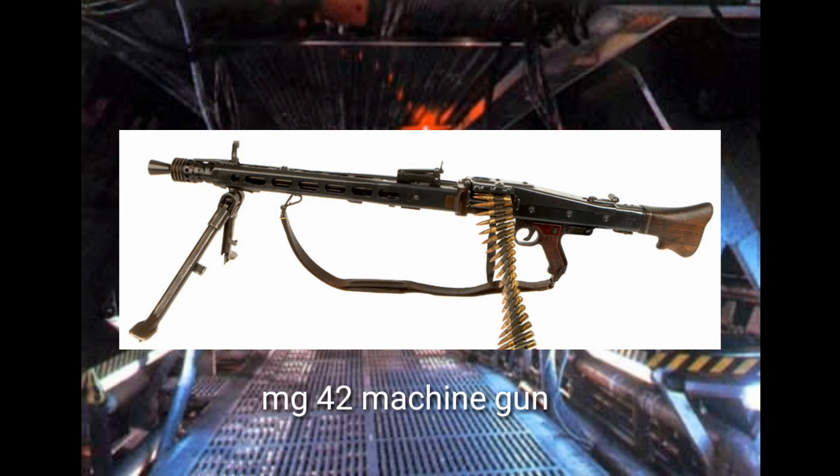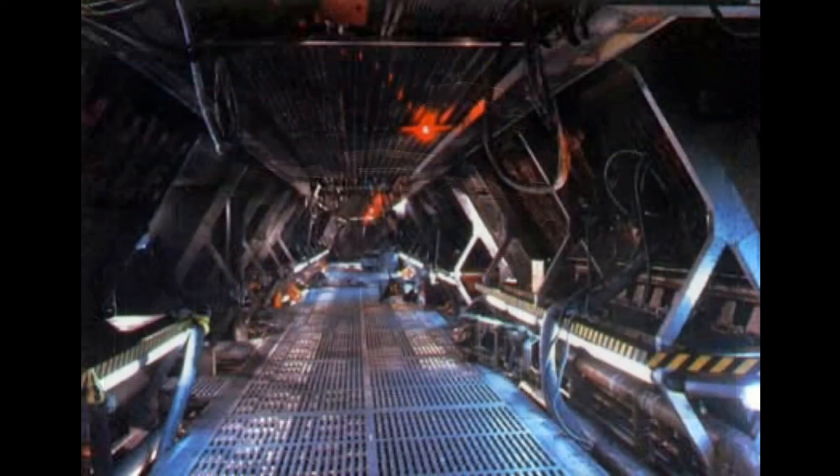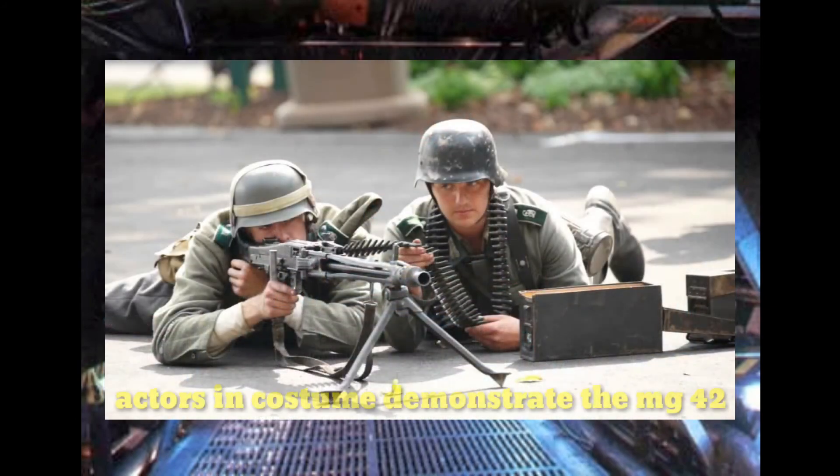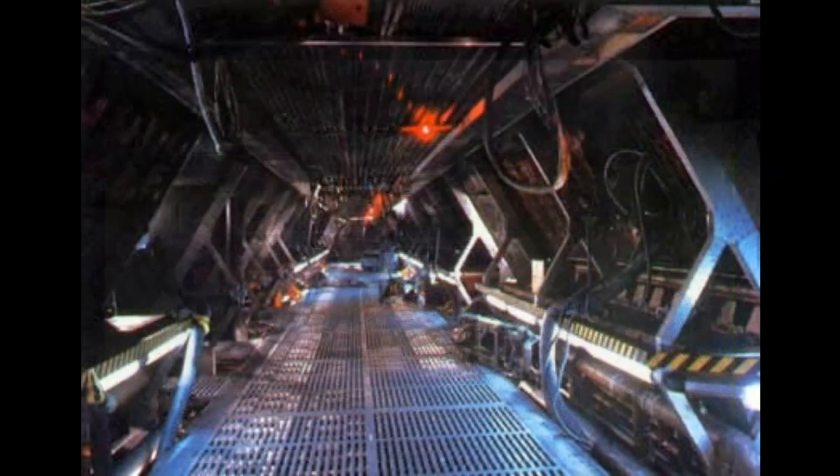Behind the scenes, the M56 is made from the MG42 machine gun, the same core component as the UA571C sentry robot. The MG42 machine gun is a belt-fed rapid-fire gun with a high level of durability and simplicity. It was designed by the Nazis for World War II and is still in active service in the German military today.